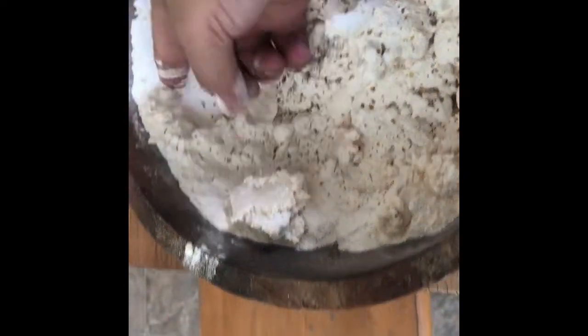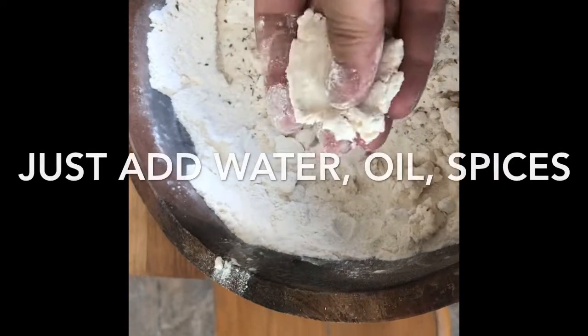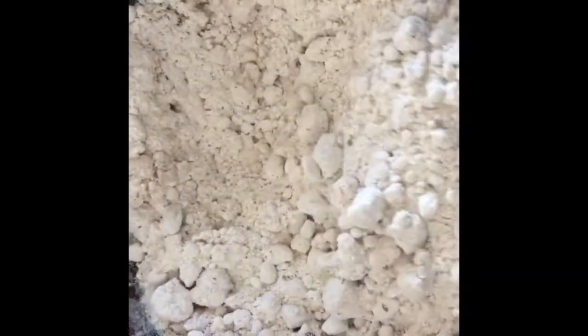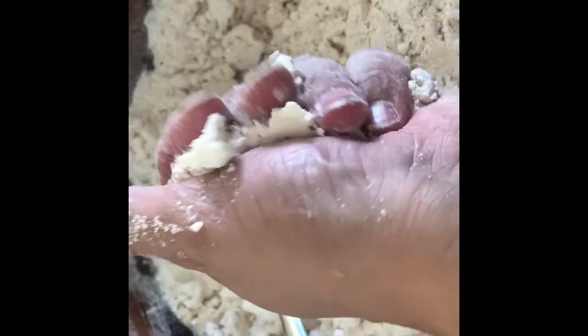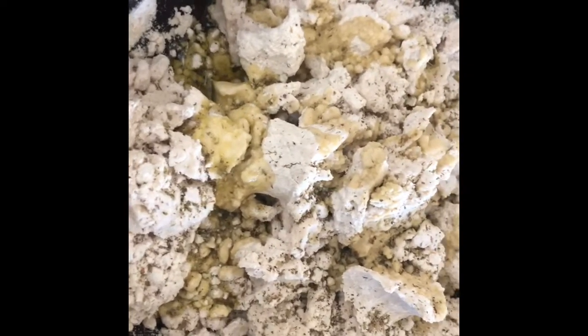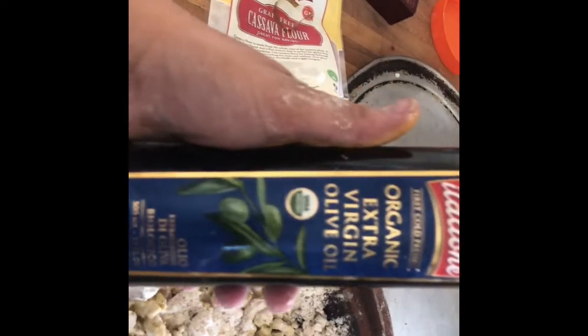I start out using the cassava flour and add some sea salt and some dry oregano, mixing it around until it starts becoming a dough consistency that I can squeeze together. This would be easy to do in a food processor until you get little pea-sized balls that you can press into a crust. I don't do much measuring — it's all eyeballing — so just keep adding a little bit of water and olive oil. Olive oil helps with flavor and texture, and it kind of binds since we're not using eggs, helping hold it together better.